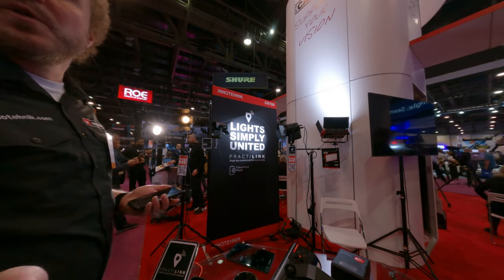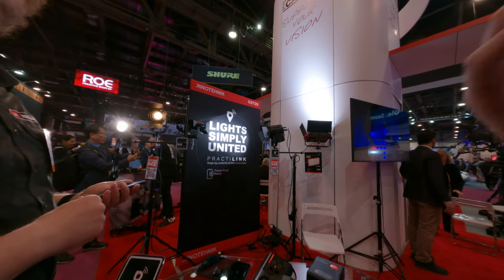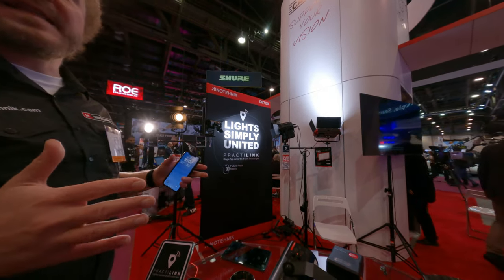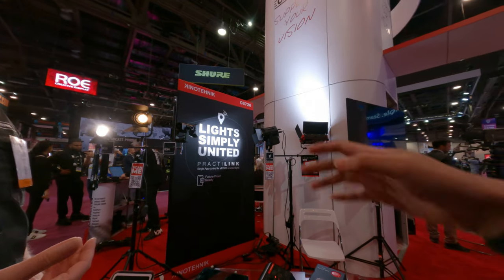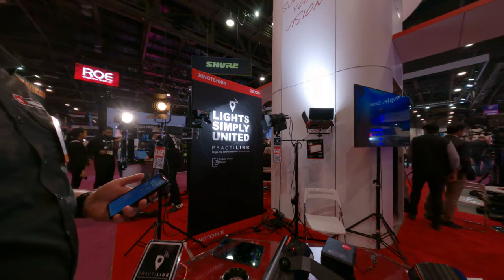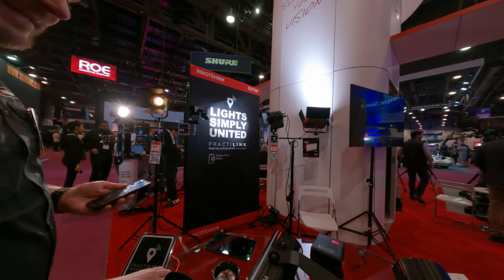Do you use any lights yourself? Tons of lights — from Aperture, NanLite, and other brands. Do you feel that having one app to control different manufacturer lights would be great? It's such a hassle. Because you don't even have to pair it — you just turn it on, because it's wireless DMX.